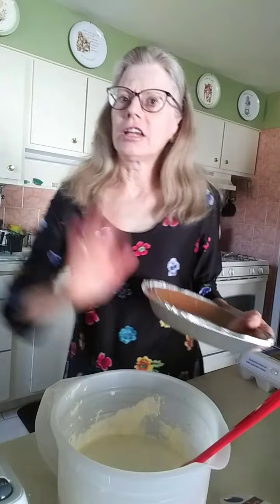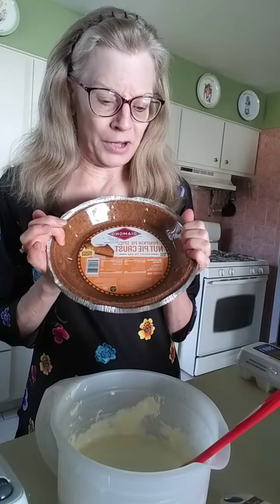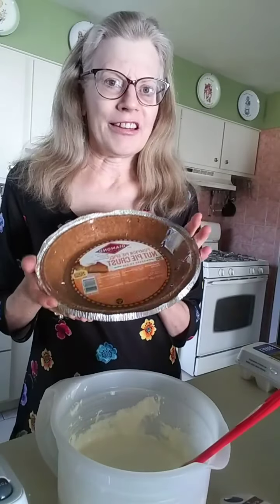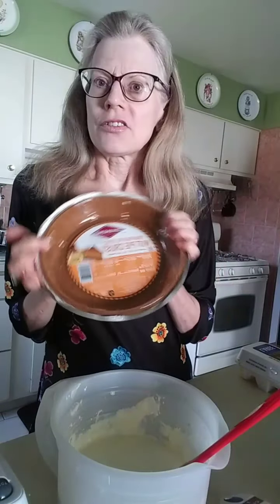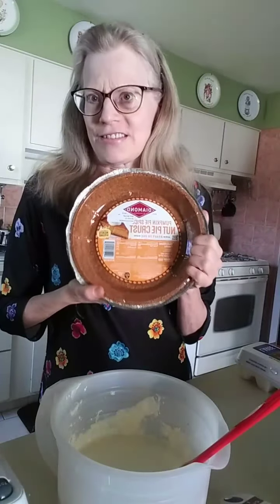You can pick out any graham cracker crust you want. Now what I picked out was a pumpkin pie spice nut pie crust — Diamond makes it. I have not had this yet, I'm trying it today for the first time. Because those of you that know me, I love fall. I love decorating for fall, fall foods, fall drinks, pumpkin spice coffee — I love all that. So when I saw pumpkin spice nut pie crust, I decided to pay a little more for it. That way I'll have pumpkin pie spice cheesecake.